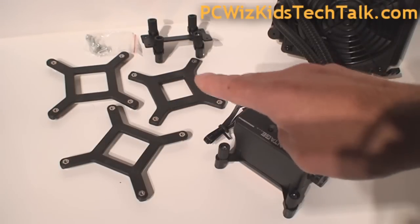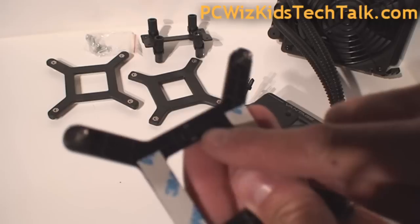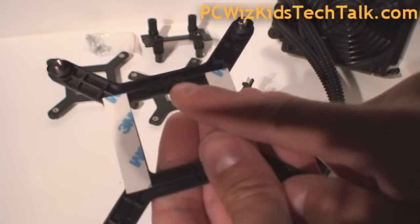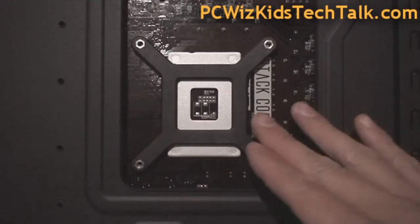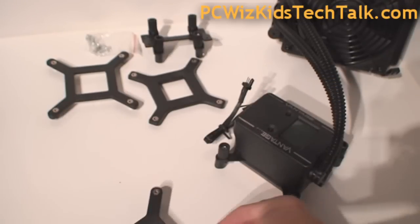Reading in the manual, I found the appropriate backplate that I have to attach. It comes with some stickers and it actually says 1366 right on it, so you can't go wrong. You just have to line it at the back like this and put it through. On the other side, it has some screws that are going to attach to that backplate. Pretty simple and straightforward.